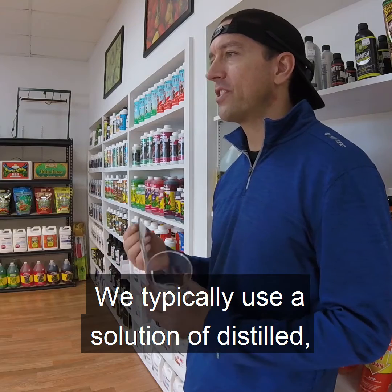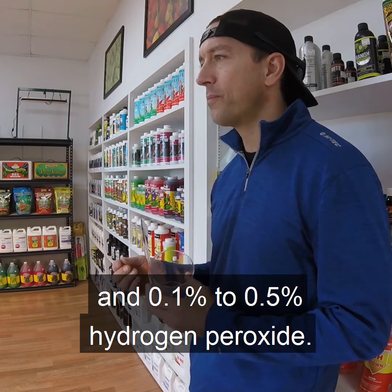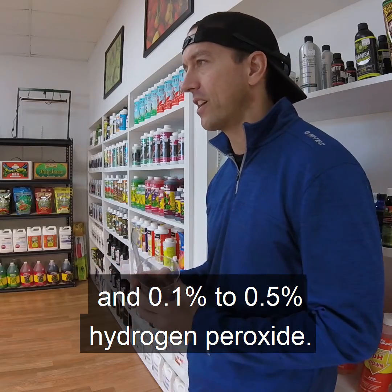We typically use a solution of distilled, filtered, or reverse osmosis water and a 0.1% to 0.5% hydrogen peroxide.